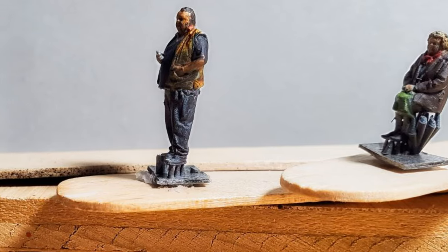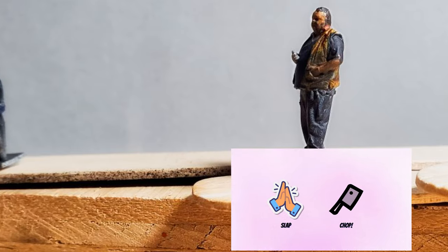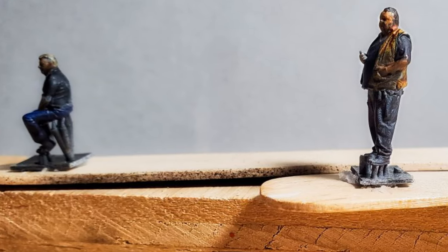Hey railheads, today I'm trying slap-chop painting on some HO figures, coming up on my Finger Lakes Railway Layout.